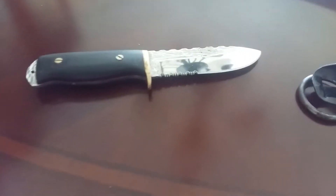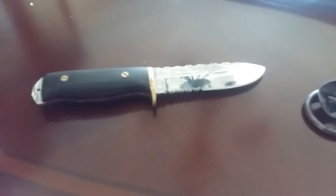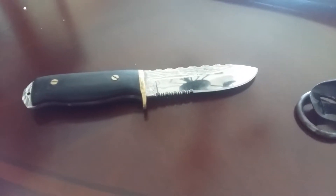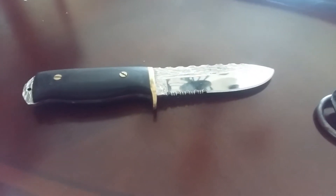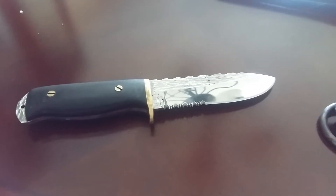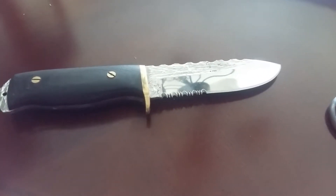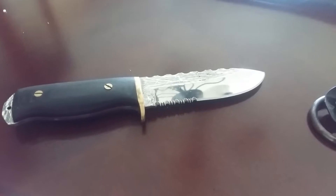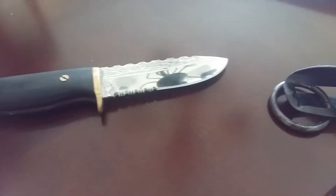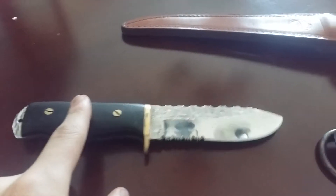I'm just going to do a quick review about this knife that I got made for me a couple years ago. I got some use on it so I just wanted to tell you how it was going. Sorry for the bad quality — I'm on my cell phone. It's made by Eric, he's located in Quebec. He makes knives and does some good quality work. I also have another one but this video is just about this knife.